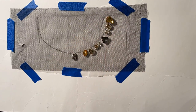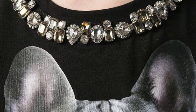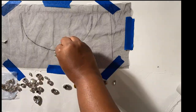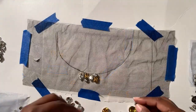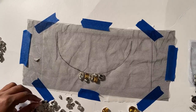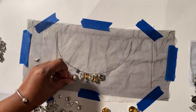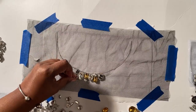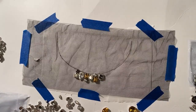Now comes the fun part: placing the rhinestones. I'm not really good at randomly placing things, so I decided to consult the inspiration t-shirt for a pattern. I removed all the rhinestones so I could start over. This time I started from the center and worked my way out. As I placed the rhinestones following the layout of the inspiration t-shirt, I realized it was taking a long time to search through the hundreds of tiny stones to find the right shapes and colors.